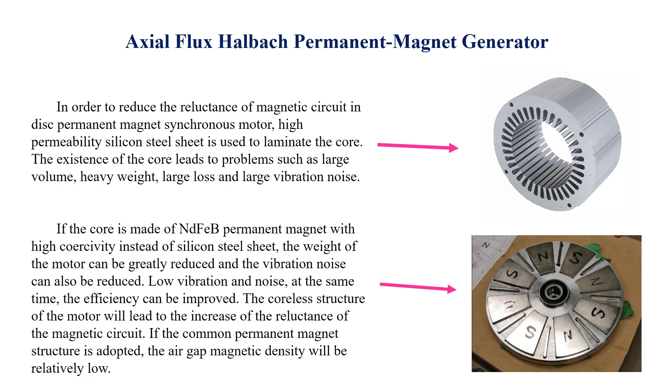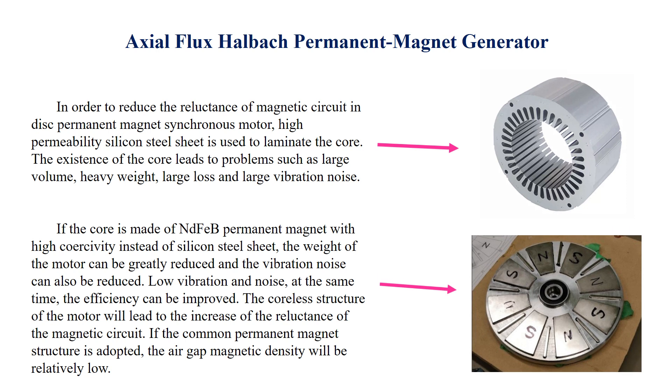If the core is made of NdFeB permanent magnets with high coercivity instead of silicon steel sheet, the weight of the motor can be greatly reduced and the vibration noise can also be reduced. This results in low vibration and noise, while at the same time the efficiency can be improved.